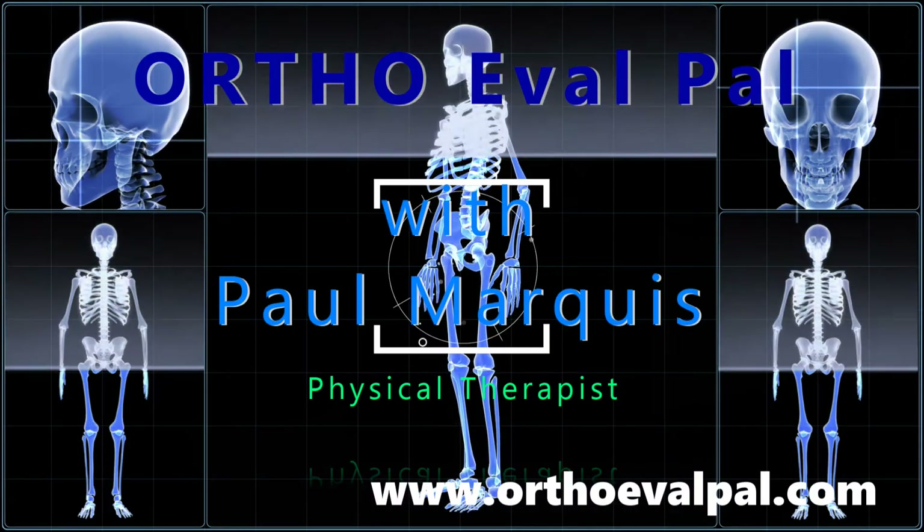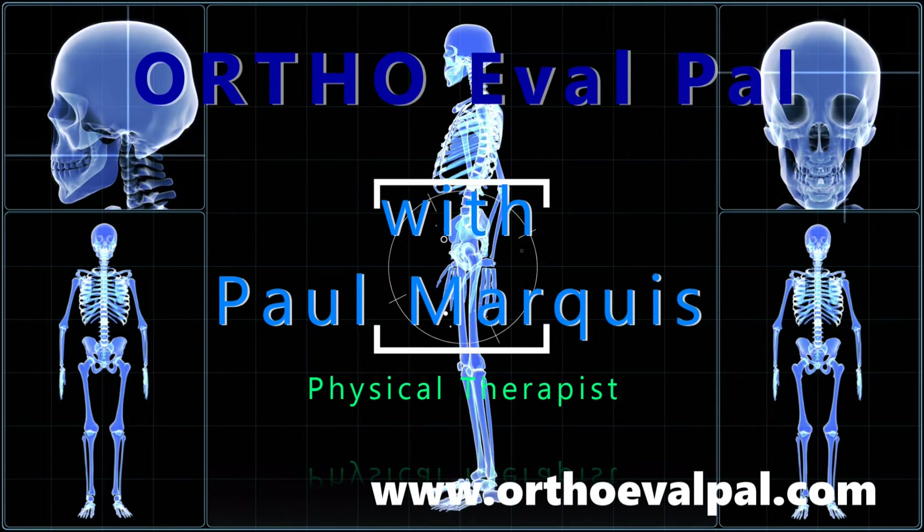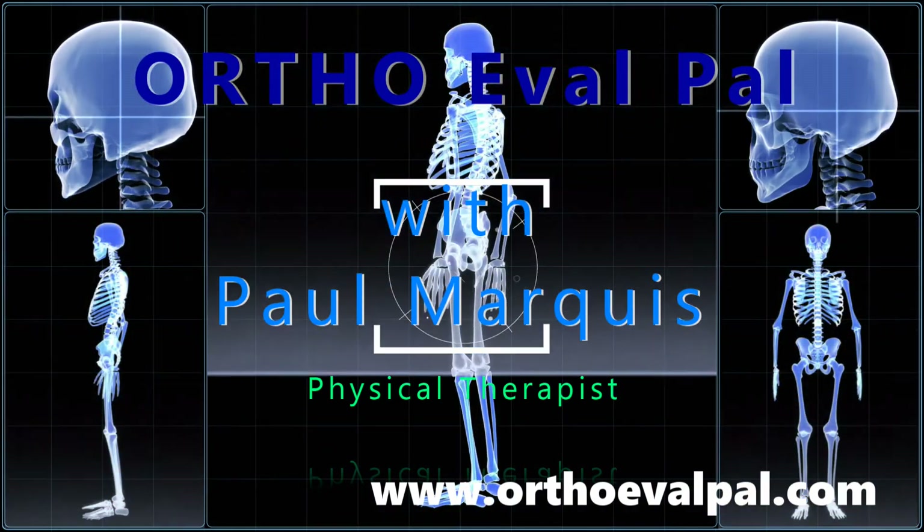Thank you. We hope you've enjoyed this video. For more awesome content, go to orthoevalpal.com. Can't wait to see you there.